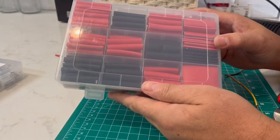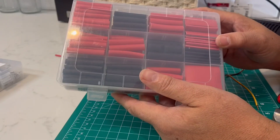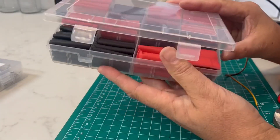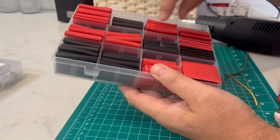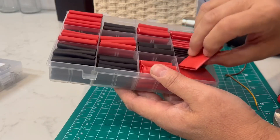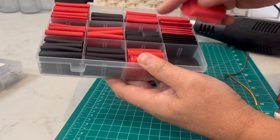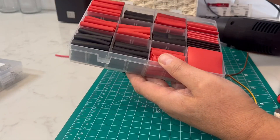Hello everyone. Welcome to the video review of the Haint Shrink Tubing 3 to 1 ratio with glue inside. There are seven different sizes. Each piece is 1.75 inches long. The red and black are the same size in each color. There are two of the big red ones and two of the same sizes in black, so there are equal parts in the red sizes as there are in the black.